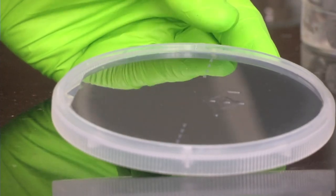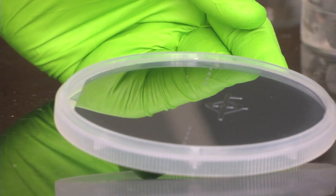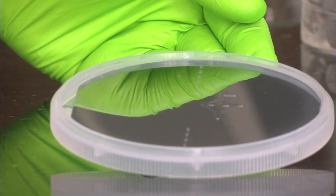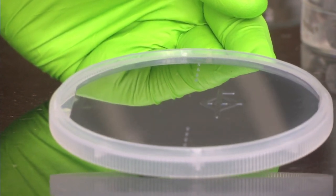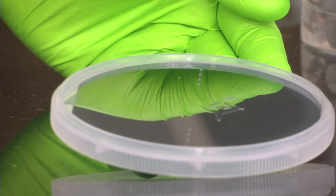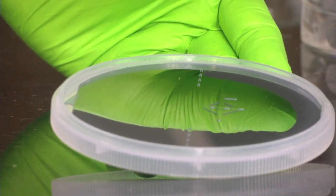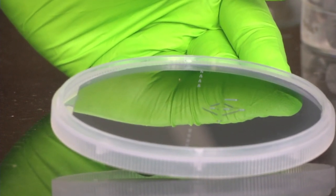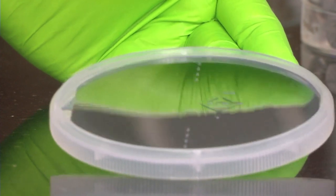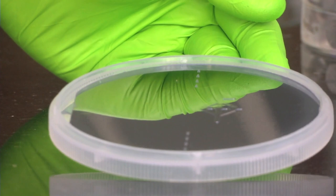These elevated structures will form as channels on the PDMS because the negative of this will form on the PDMS. On top of this we will pour PDMS. The silicon wafer is around 500 microns in thickness, then we have an oxide layer on top, then we do photolithography to pattern the surface. After developing we have the pattern formed, then we do deep reactive ion etching - wherever the pattern is not supposed to be, we etch away the silicon material so that only the pattern remains as an embossed structure. Then we remove the photoresist and we have the silicon master mould.